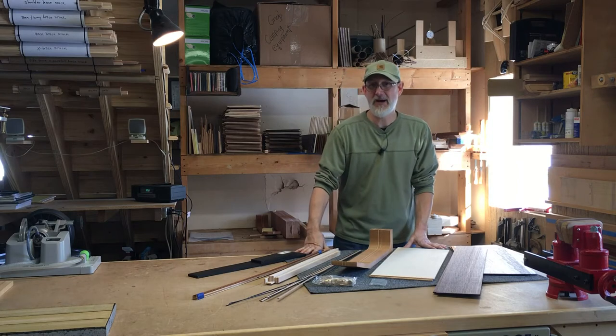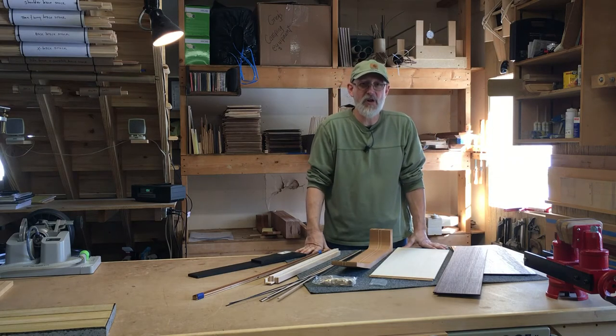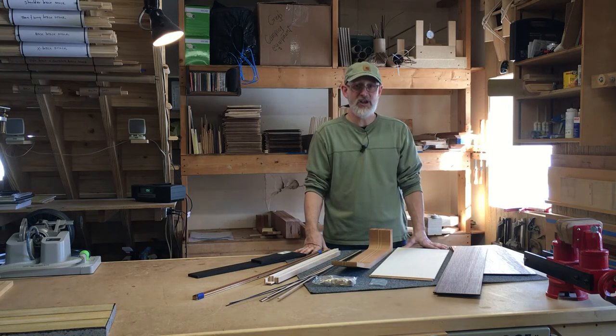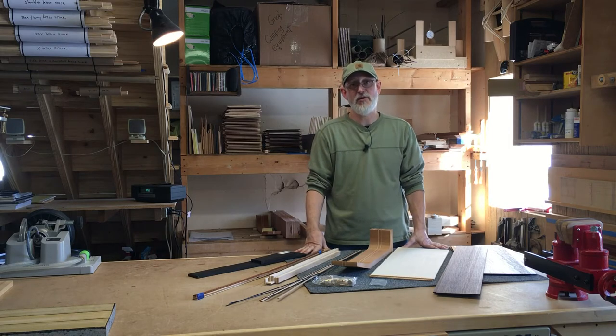Maybe you were intimidated by your lack of woodworking skills and thought that completing a high quality guitar on your own would just be almost impossible. Or maybe you have some woodworking skills but were put off by the large number of specialty tools and jigs that are necessary to build a guitar, whether from scratch or from a kit.